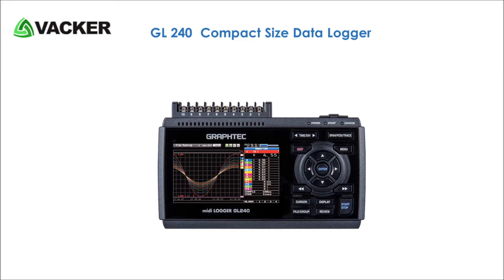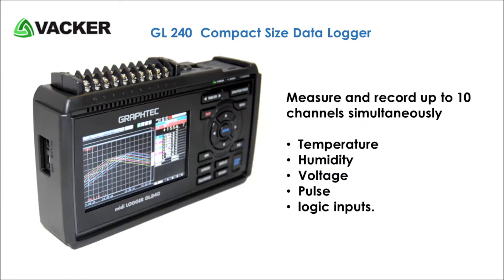This is the multi-channel data recorder model GL240 by GrafTech Japan. It can measure and record up to 10 channels simultaneously, such as temperature, humidity, voltage, pulse, and logic inputs.